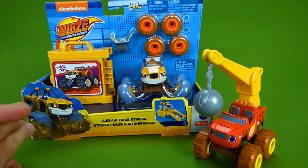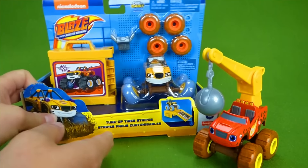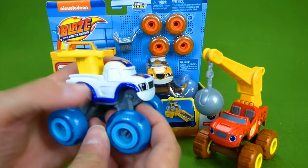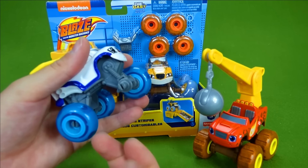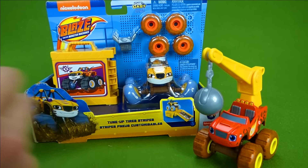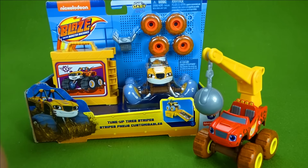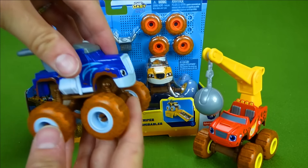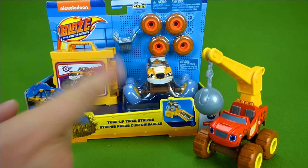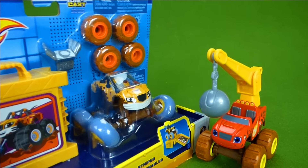We have tune-up tires Stripes, and we have never had a Stripes before. We've had a tune-up tires Darrington where you can take the tires off and mix and match. We've had Pickle with his cheese tires, Crusher, and Blaze. But this is our first Stripes, and he is the muddy tires Stripes.